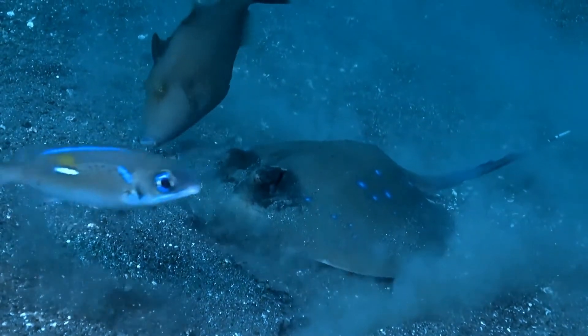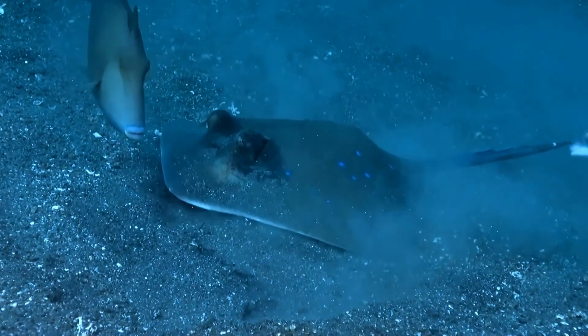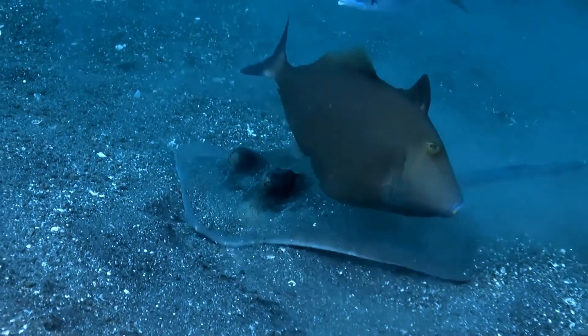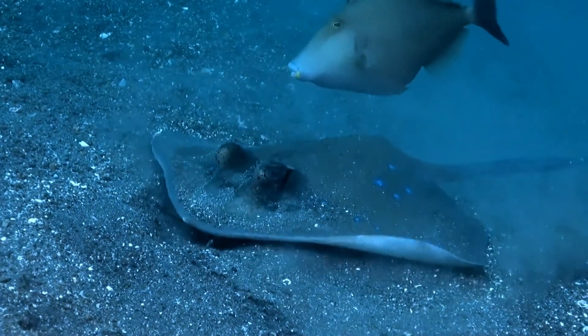Larger elasmobranchs, such as hammerhead sharks, prey on Kuhl's maskrays. The rays' coloration is a warning for the highly venomous barbs, thus few animals attempt to overpower them. The hammerhead shark uses its head to pin down this stingray, while it is in shock and much weaker.